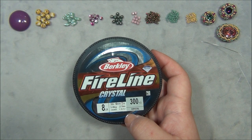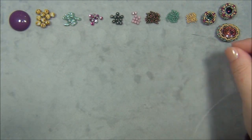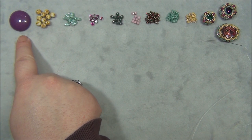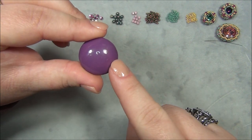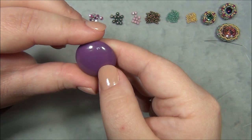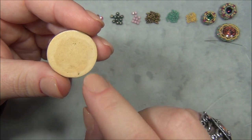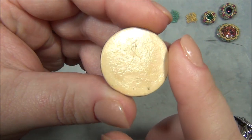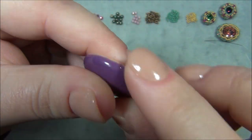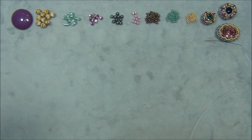Here's the list of materials you will need to make the largest component. You're going to need to cut five feet of 8-pound Fireline. You'll also need a size 10 beading needle and a ceramic cabochon. The back of it was unfinished raw ceramic, and ceramic absorbs moisture, so I varnished it with clear nail polish — now it's very smooth and silky. If you don't have clear nail polish, you can use some kind of varnish, such as a polycrylic varnish.